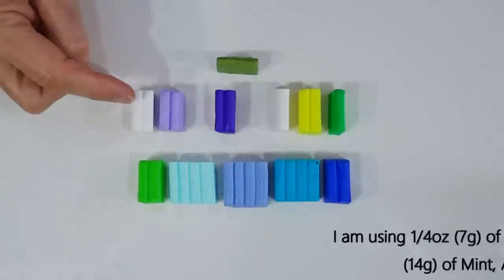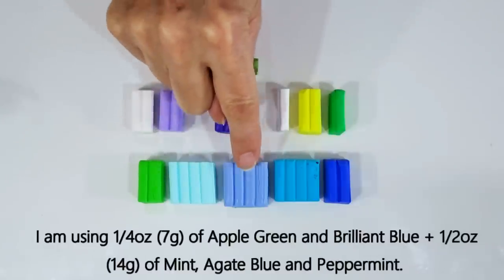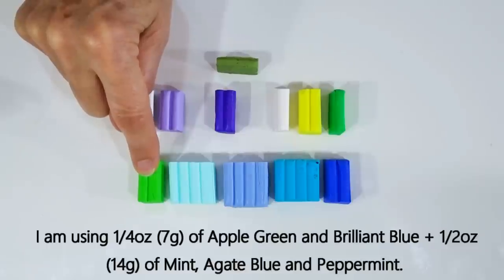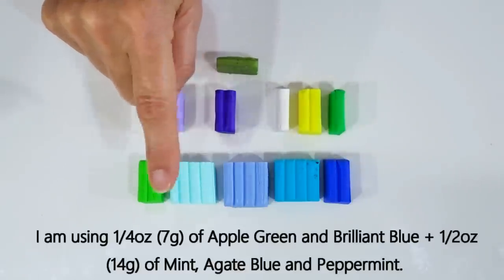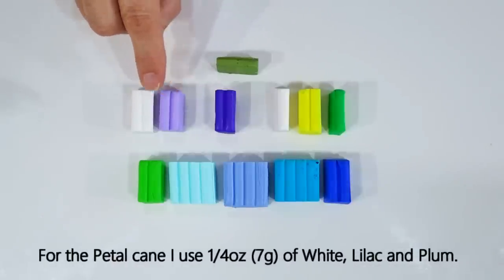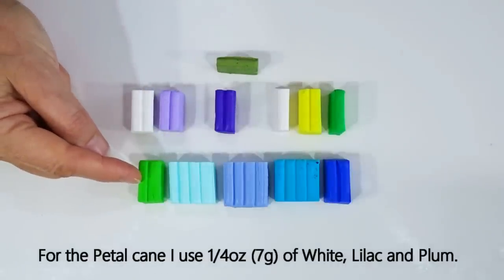The colours and amounts I've got are in Fimo Soft — just use alternates in whichever brand you're using. For the colours we've got apple green, mint, agate blue, peppermint, and brilliant blue. For those we've got 7 grams or a quarter ounce of the green and the blue, and then 14 grams or half an ounce of the mint, the agate, and the peppermint. We're then going to do a little blend between white and lilac and also use a little bit of plum — for each of these amounts we've got 7 grams and a quarter ounce of clay.